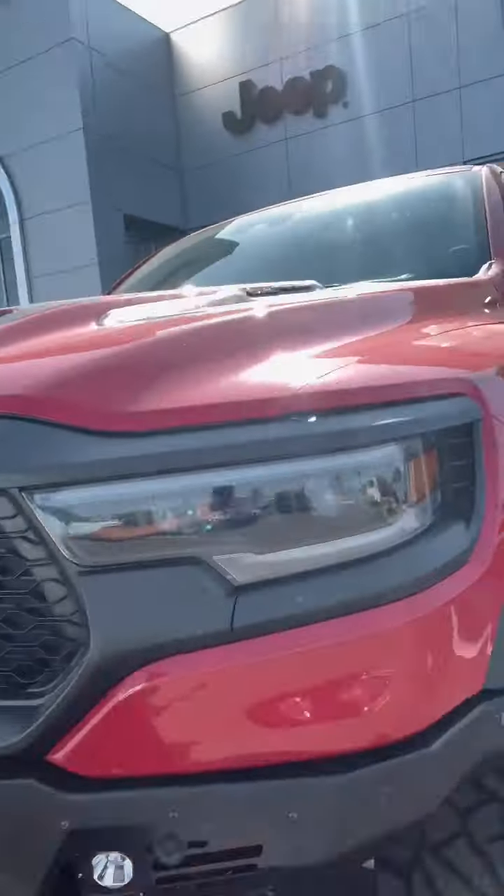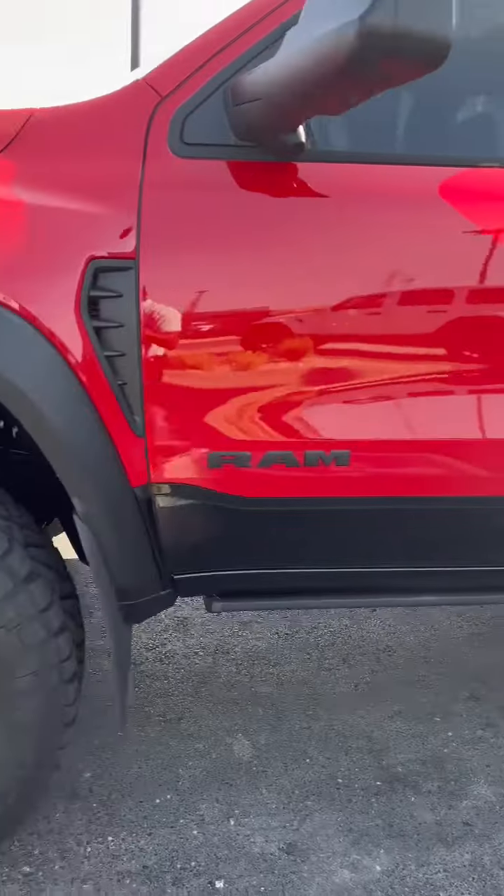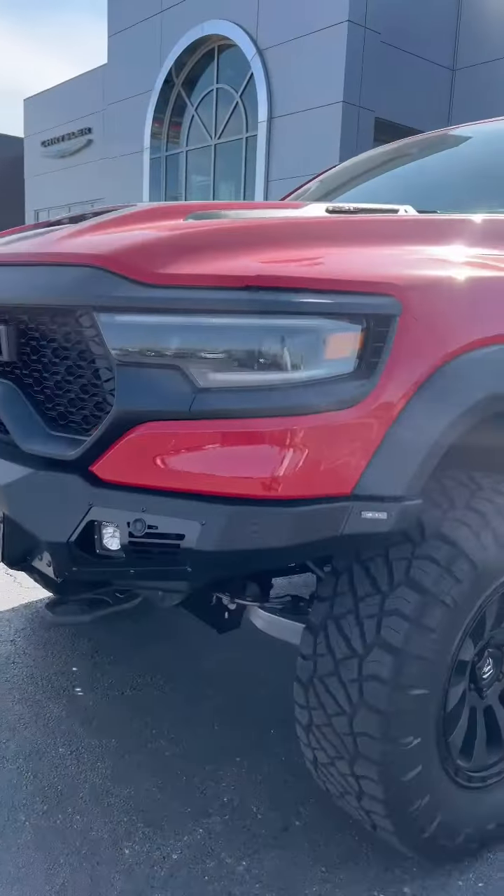Hey there, this is Ellie, your salesperson, and we'll be talking about your TRX. This is our TRX with the Indominus package.